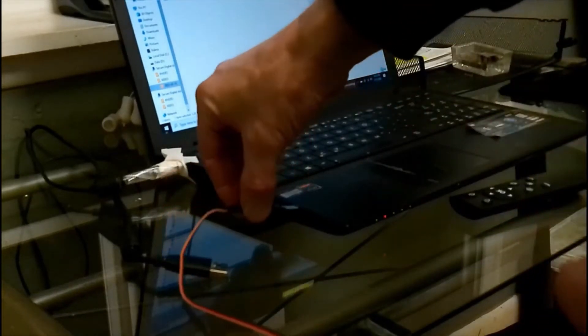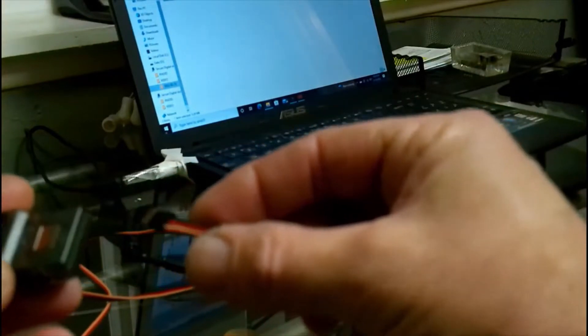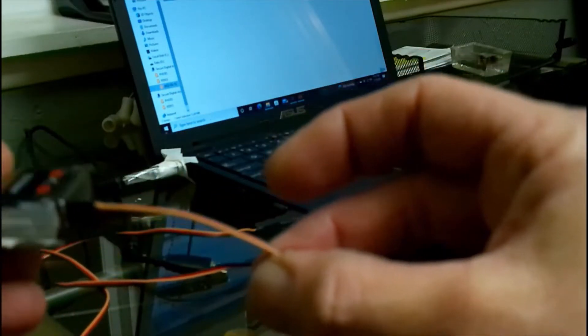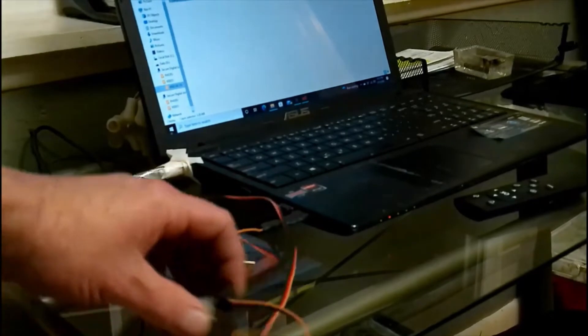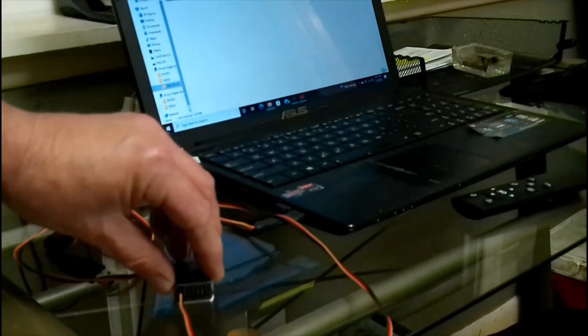I've got the Spektrum Programmer USB cable, plugging that into the side of the computer. Then I take the Spektrum USB program cable and plug it into the receiver in the very first port where it says bind and program, with the orange wire up, and then lay it flat on the desk or whatever your computer is on — just in case it needs to calibrate the gyro.